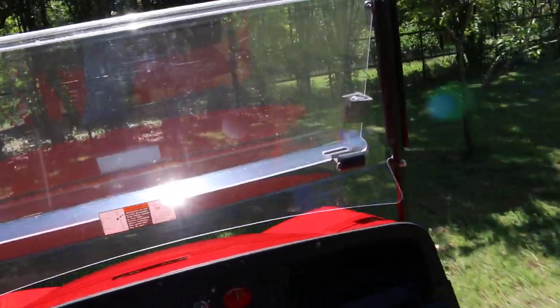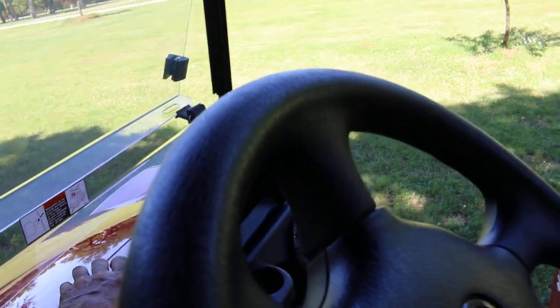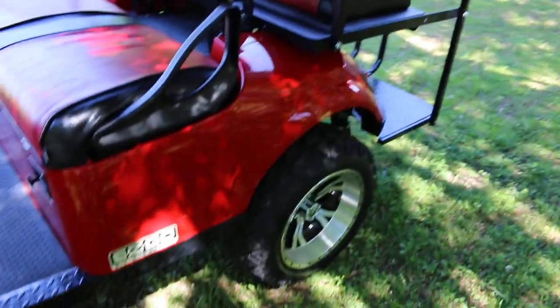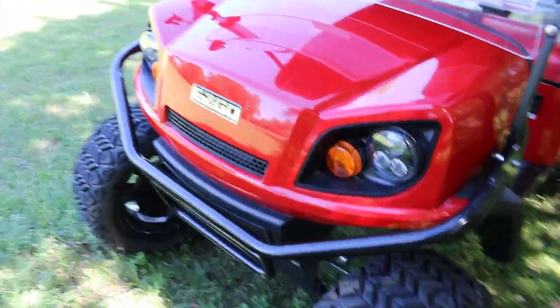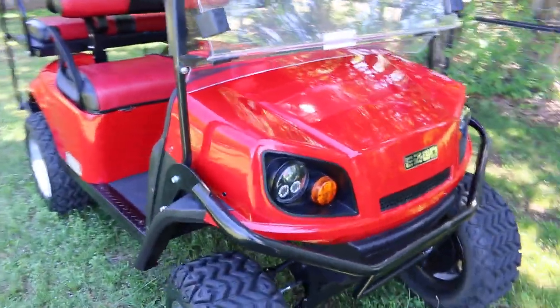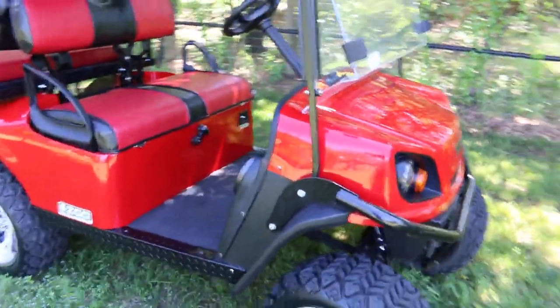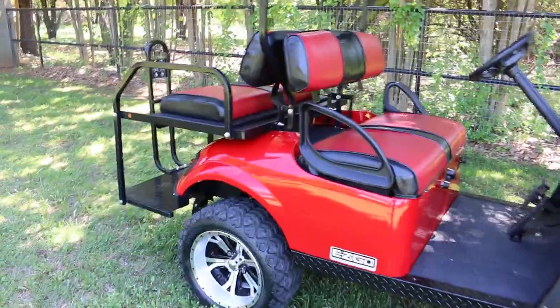It's a nice golf cart — whether you live out by the lake, got some property, or just want to haul your friends around. It's in really good shape; the tires don't have any wear, the paint is shiny and not scratched. It's really a good pre-owned golf cart. Some neighborhoods let you drive them on the street where the speed limit is less than 35 miles an hour.